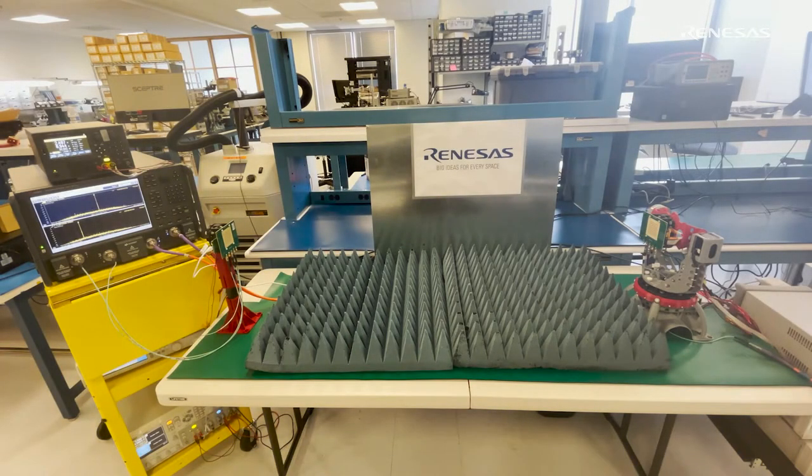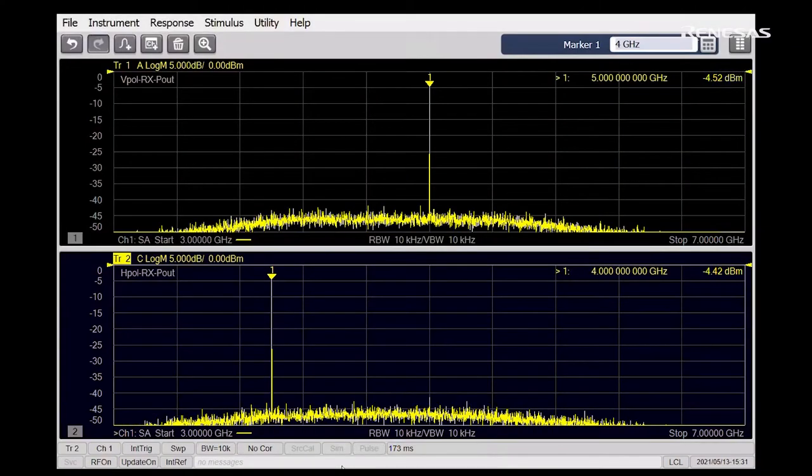Here is another demonstration using two panels. The one on the right is operating in TX mode while the other one is in RX mode. Here you can see the received power levels for both polarizations in a line-of-sight scenario, as both of them are pointed at broadside. The top trace is V-pol and the bottom one is H-pol. The high isolation between the IF channels and good antenna design result in very low cross-pol levels at both polarizations.